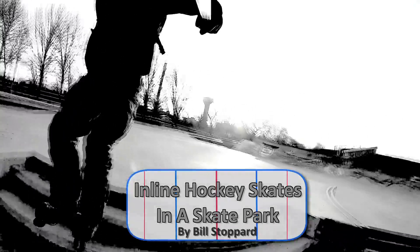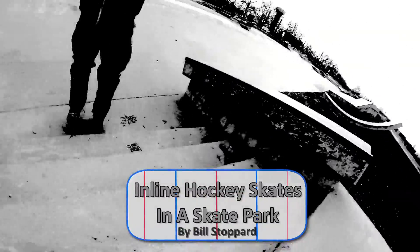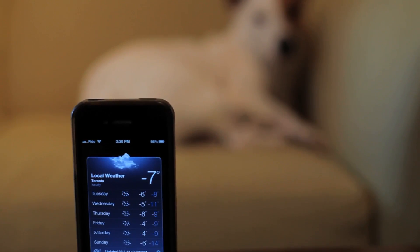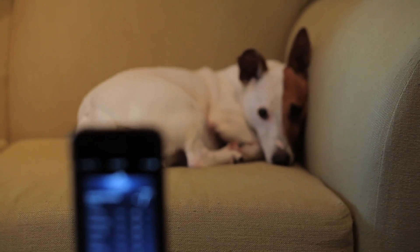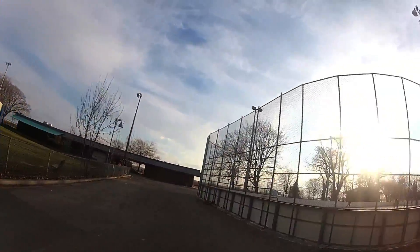Ladies and gentlemen of the winged boot, it's cold outside. If I'm going to spend any time out there today it's going to be alone, apparently. I am lucky to have the option of inline's prettier, easy older sister. Ice. Ice is so perfectly tranquil. I will be back.